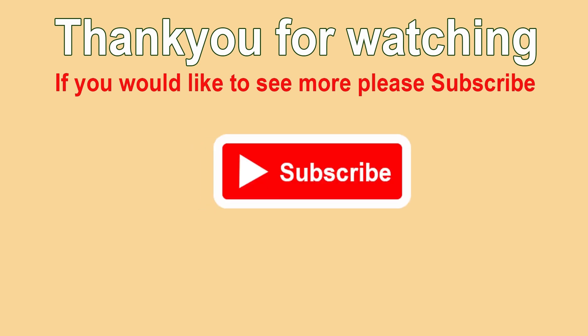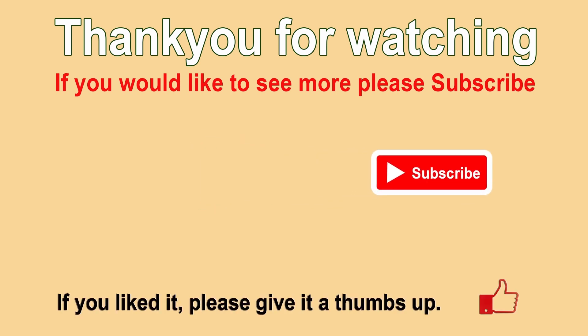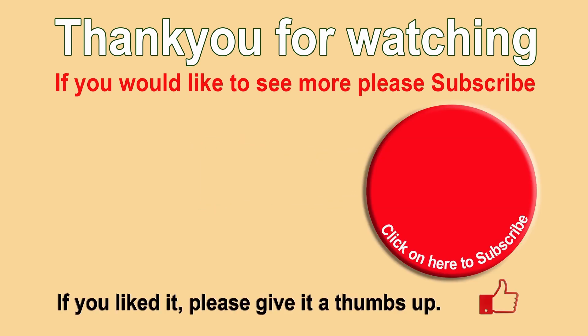Thanks for watching. Please subscribe for free and our videos will appear on your YouTube homepage, making them easier for you to find. If you enjoyed the content, please hit the like button. Ringing the bell means you'll be notified about our new videos. Please also leave a comment. Comments and ideas help us to improve.